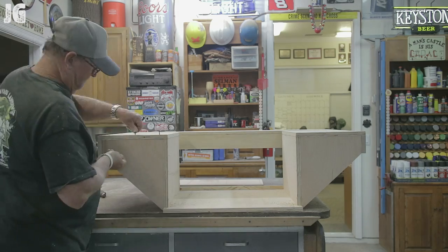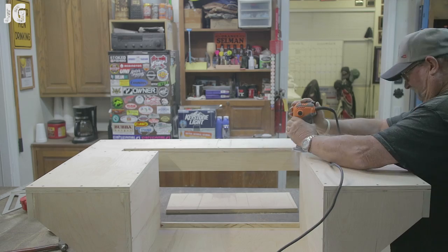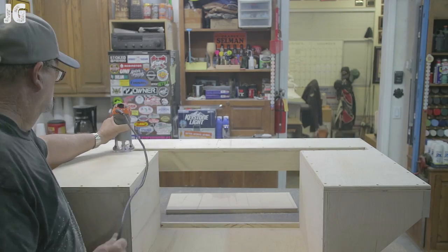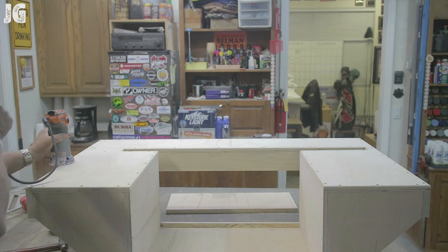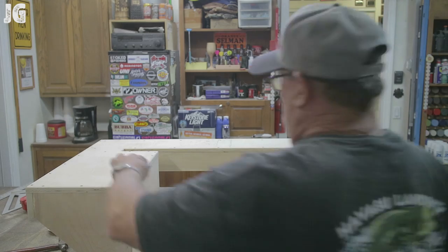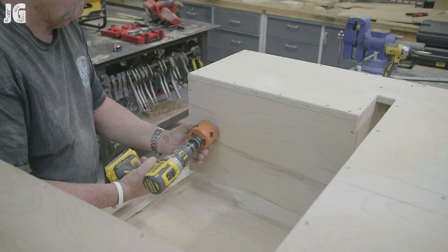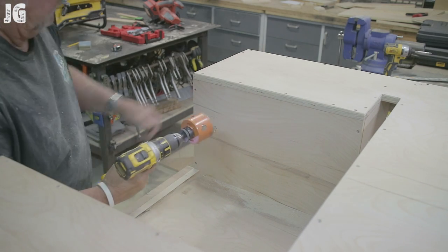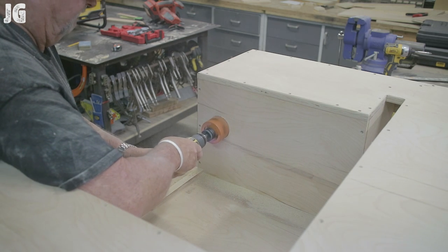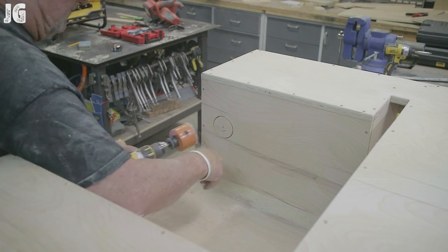Coming up here in a minute you're going to see that I used about a two and a half inch hole saw to drill a hole in the side for the cord. First I'm doing my router work — just a little palm router with a roundover bit running around everything. Then using a sanding block. When I started drilling the hole it jumped off track and scared me a little bit, but I got squared up and it ended up working out pretty good.